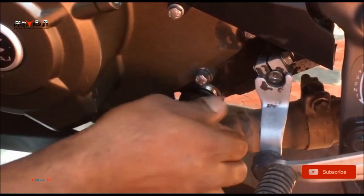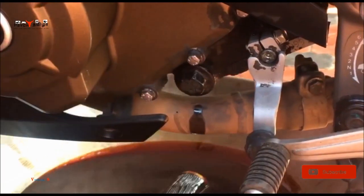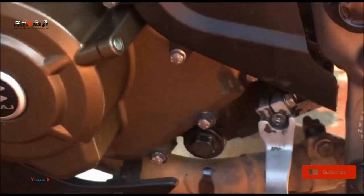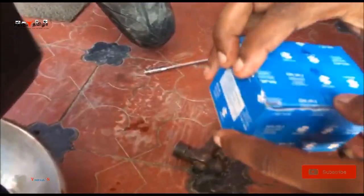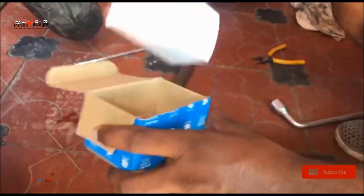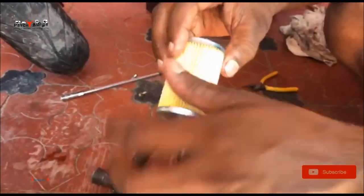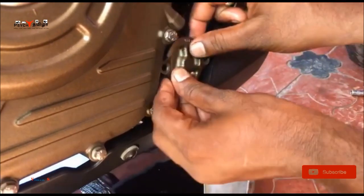Now place the magnetic filter after cleaning it, just knob it again. Clean the oil filter and place the O-ring — a new O-ring. There is the oil filter inside the engine; place the cap and screw it.